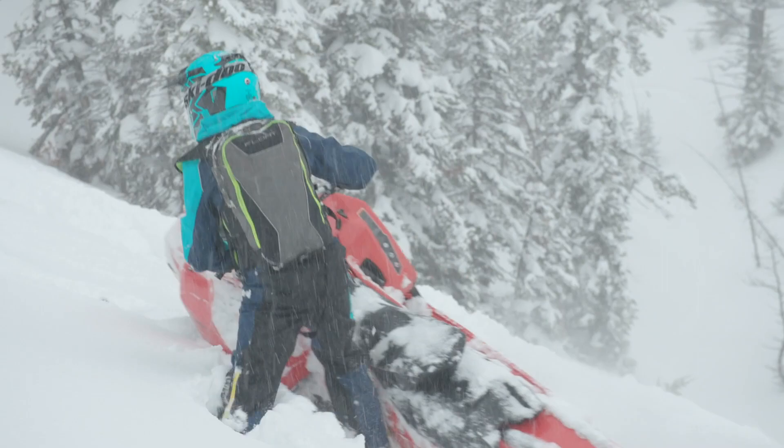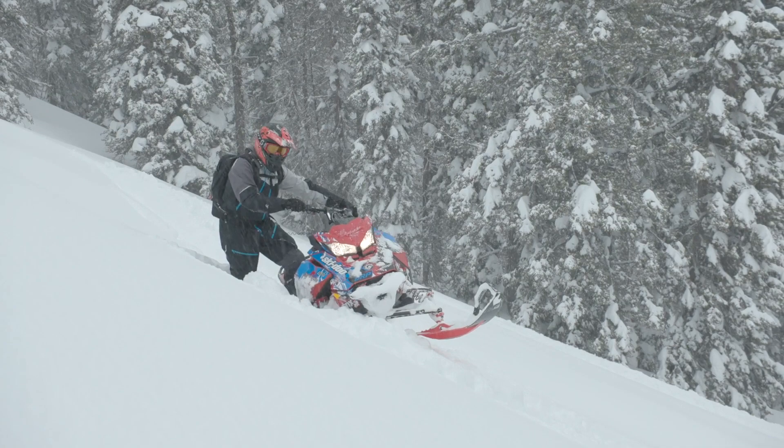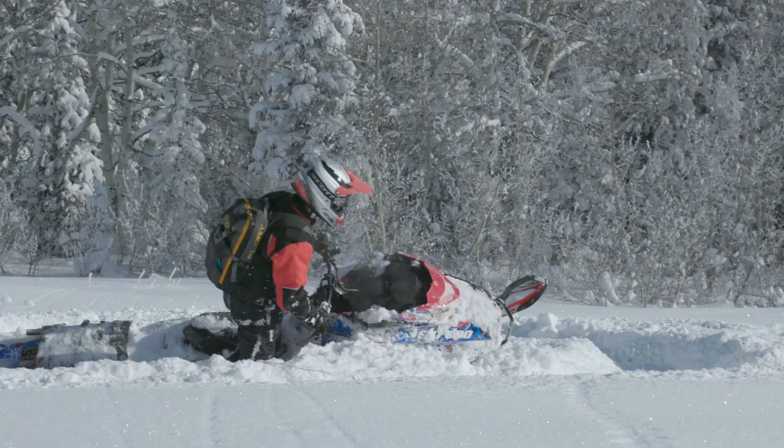A good exercise would be to find a moderately steep slope and practice starting and stopping all the way across it. You should practice in a previously laid track and in virgin snow. Either option, when mastered, will provide more enjoyment while on the mountain.